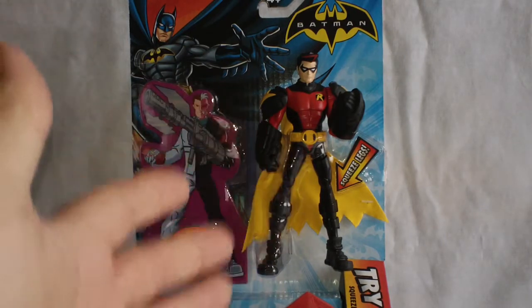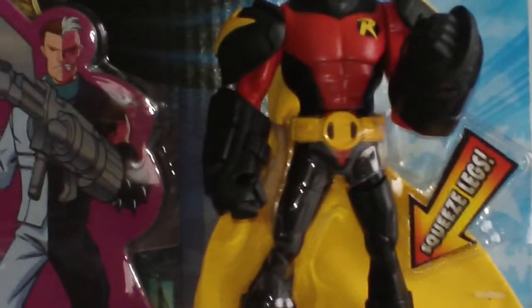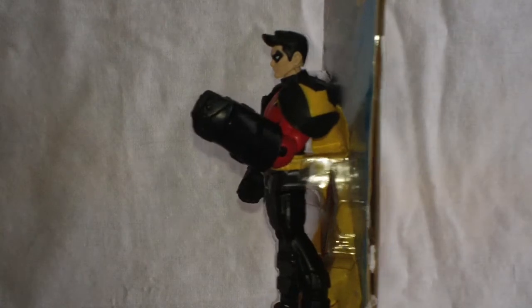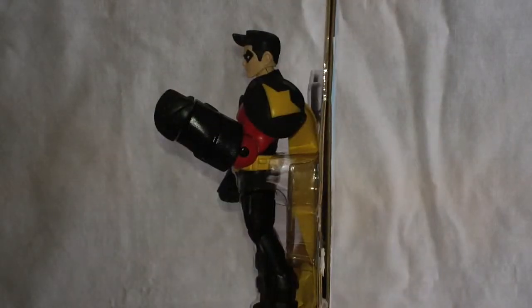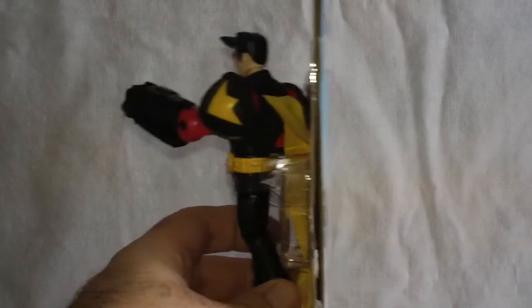The other feature — you can kind of see right here on the box — it says 'squeeze leg.' I don't really even call it a box. There's the profile; it's just two pieces of cardboard folded over here, and you can clearly see the figure. There's a Robin there.